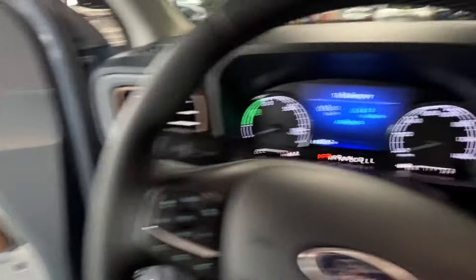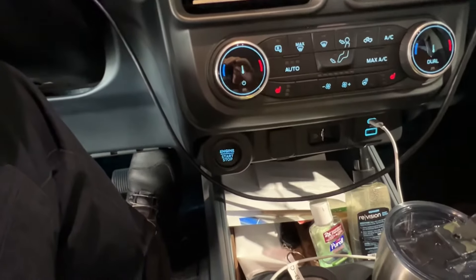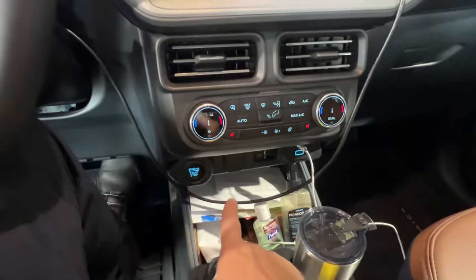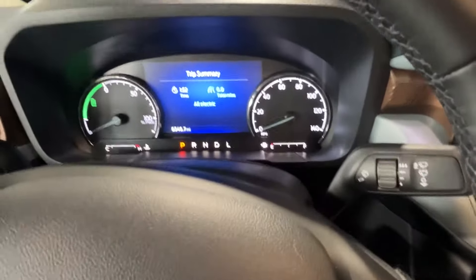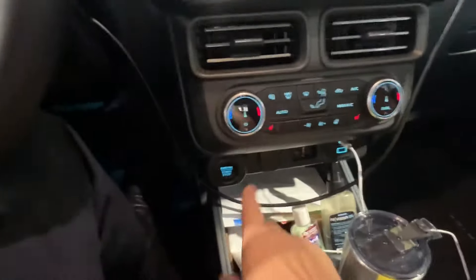We're going to do a battery monitor reset on a 2014 Lariat. I have my keys right here and it is a push-button start. I'm going to close the door.